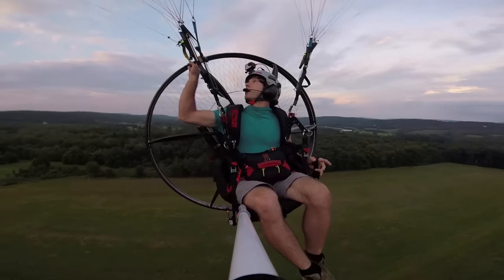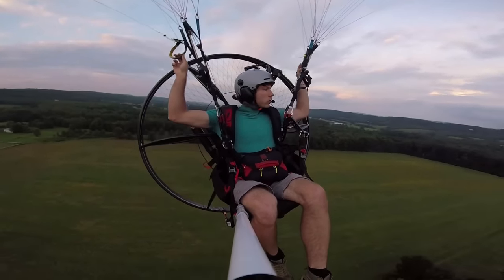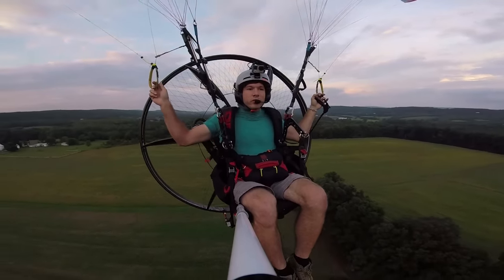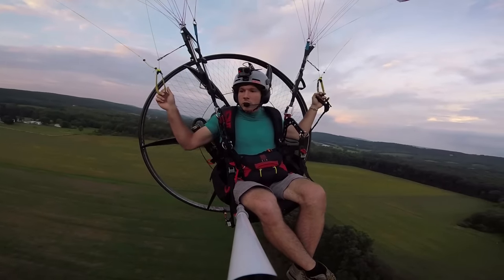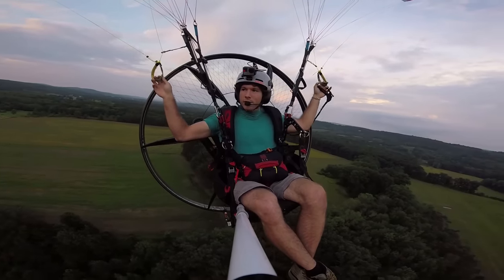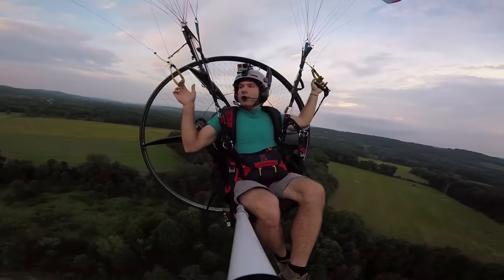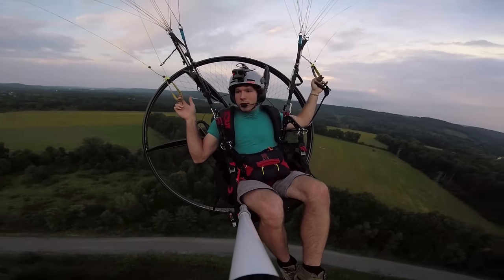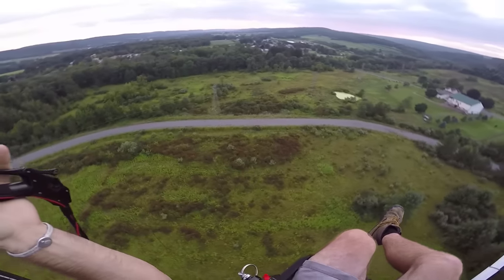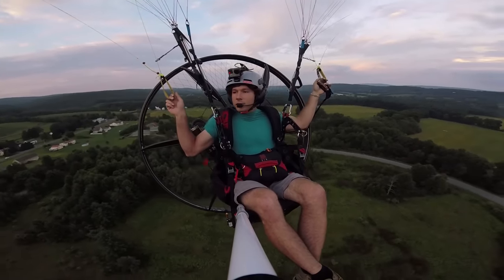So up next, we have the brake toggles. You can see those here — they're stowed on a magnet. Very simply, if you pull right, you go right. If you pull left, you go left. The way it works is it makes drag on the wing and slows that side down. So, very simple to do. If I want to go right — because there's high tension lines in front of me and I don't want to get zapped — I'll just pull on the right one just a little bit and it'll make a nice turn. Same thing, if I want to swing left, pull left.